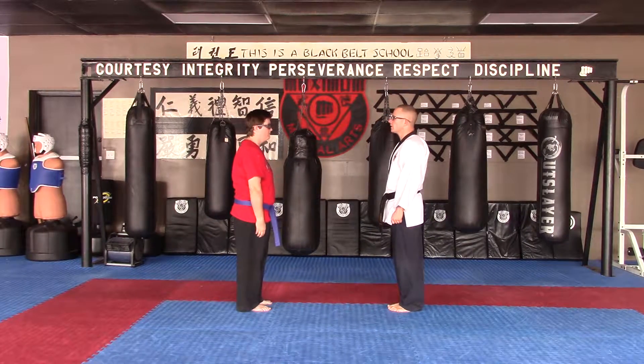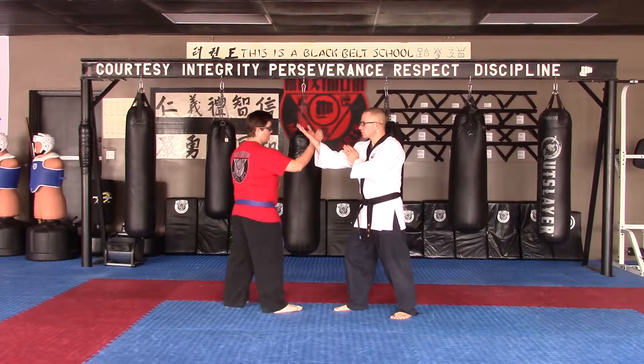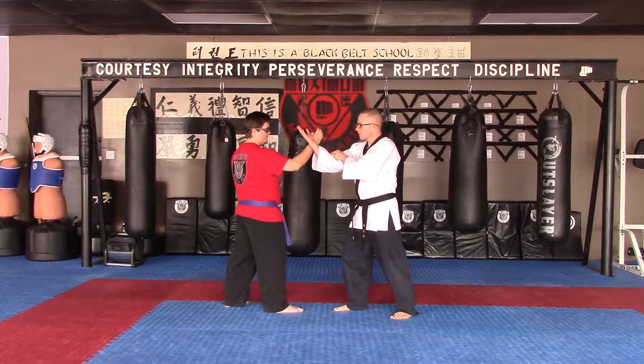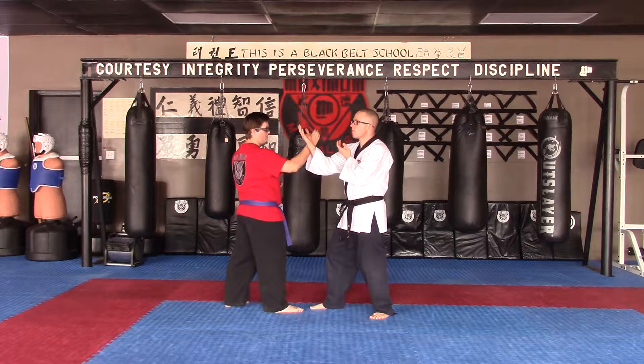First Maximum Hakkido Checking Set, 1 through 6, starting off from checking position. This is working on initial contact to striking. We should be making this connection very, very soft, and then being able to strike from this position.